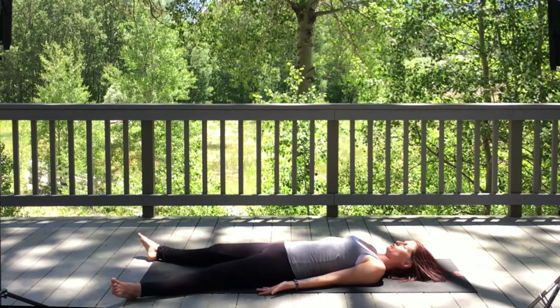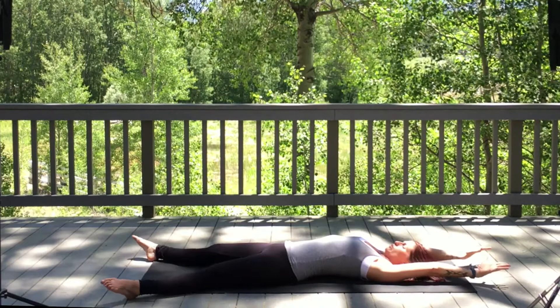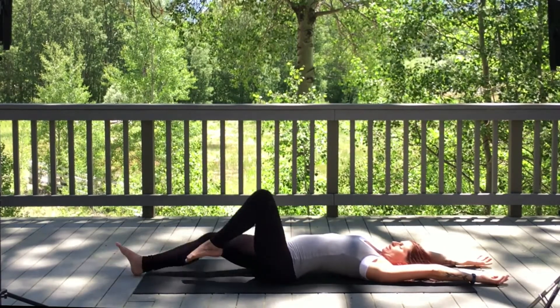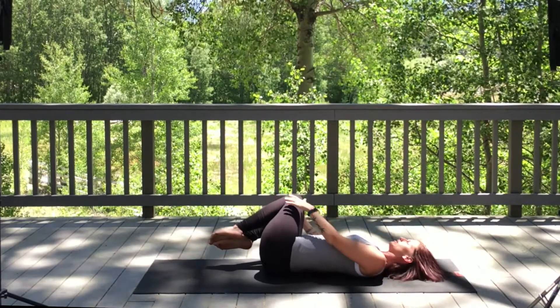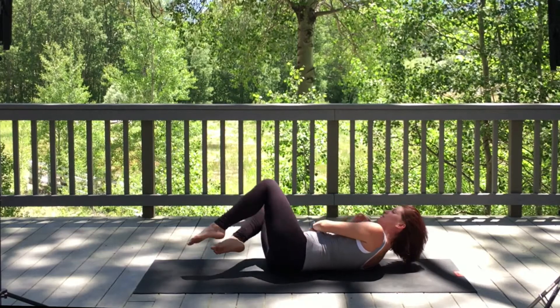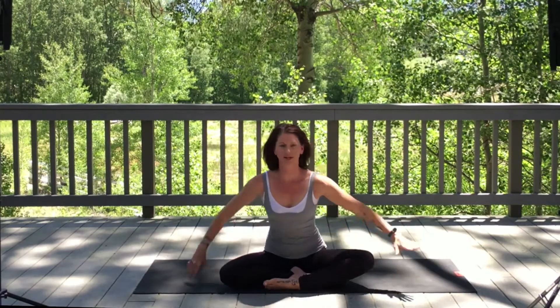When you're ready, gently begin to wiggle the toes, touching fingertips to the tip of the thumb. Stretch arms out overhead, pointing to your feet. Bring the knees in, gently rolling comfortably onto your right side. Slowly bringing the body back up into your comfortable seated. Bringing hands into prayer in front of the heart space. Take a deep breath in through the nose. Biggest breath out through the mouth.